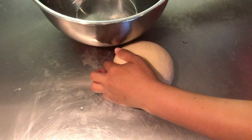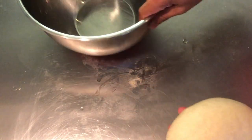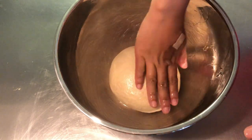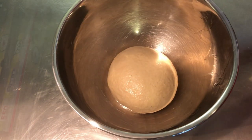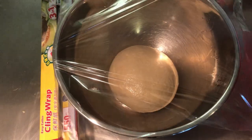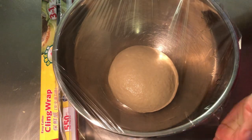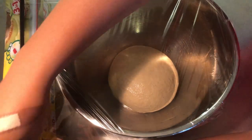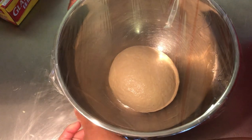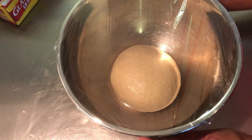Transfer to a lightly oiled bowl, cover, and let it rest for one hour.